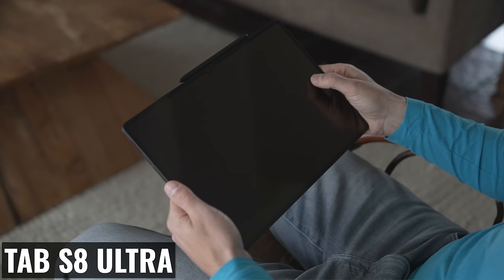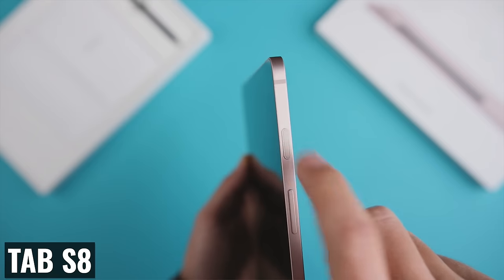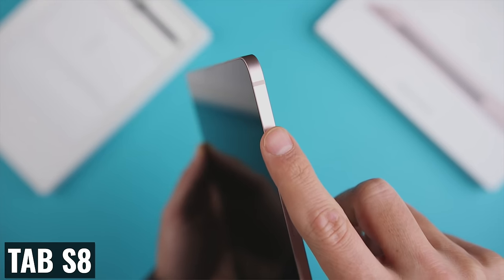For biometric authentication, I would love to have an on-display fingerprint sensor like on the Tab S8 Plus and the Ultra. But if it's too expensive and we need to replace it with the power button implementation from the Tab S8, that would not be a deal breaker for me.